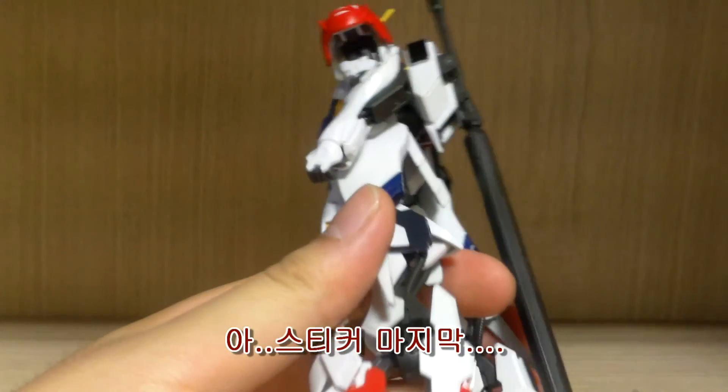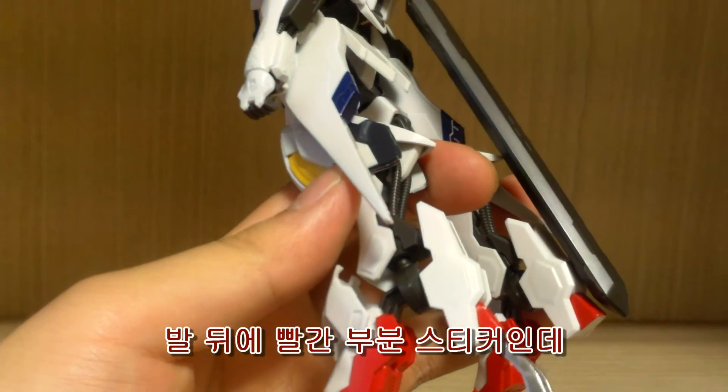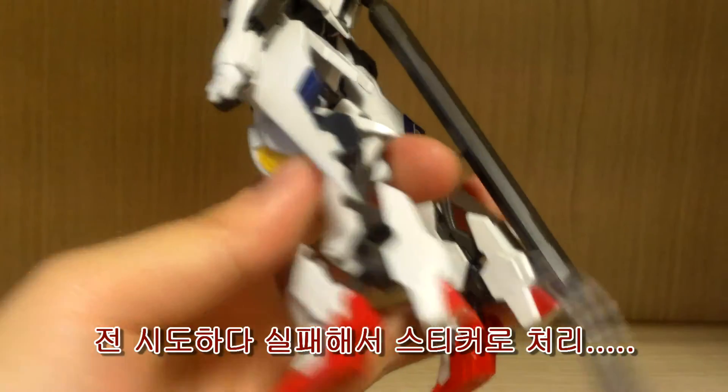One more sticker I forgot to mention — this red section on the feet. Those are stickers, so if you can color them in, go for it. I tried coloring them but messed up the process, so I had to use the sticker instead.